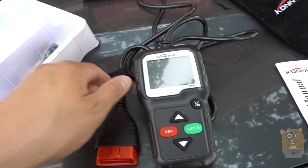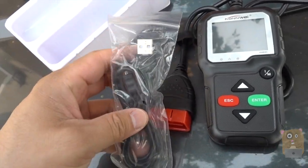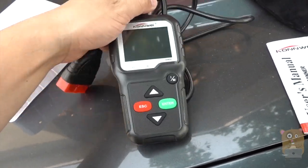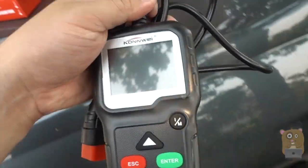I did visit their website to try to update it with their provided mini USB cable, but my firewall software flagged the website, so I just left it there.